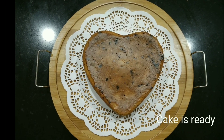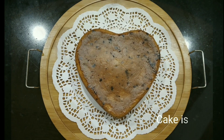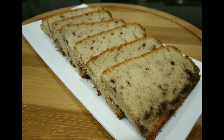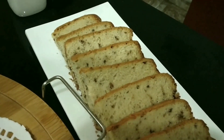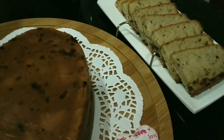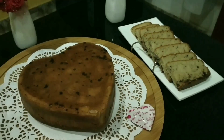Our cake is now ready — it looks so yummy! If you like this video, please do like, share, comment, and subscribe, and do not forget to click on the bell icon for more updates. Thank you!